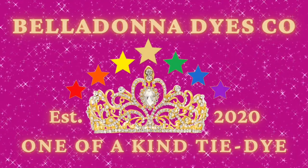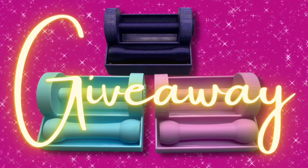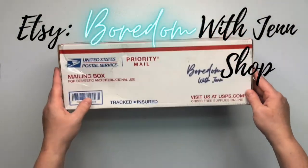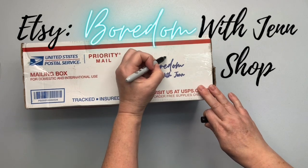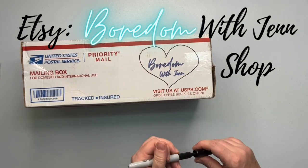Hi, this is Steph with Belladonna Dyes and today's video is another giveaway. I'm super excited about this one because I had no idea any of this was happening. Jen surprised me with this box, so we're going to open it together. At this point, I have no idea what's in this box, so let me just tell you what happened.